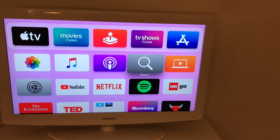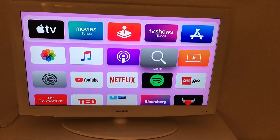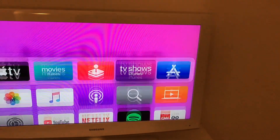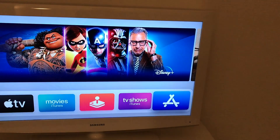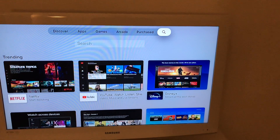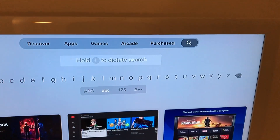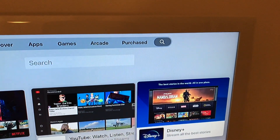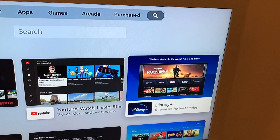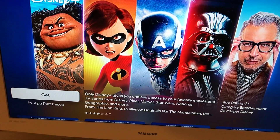Hello guys, so how to install a Disney Plus app on Apple TV 4 or Apple TV 4K. So here I have the remote. What you need to do is just go to App Store and then go to search, and here you will need to type for Disney Plus, or you can see it already in trending right here because it's a quite popular app, along with YouTube and Netflix.